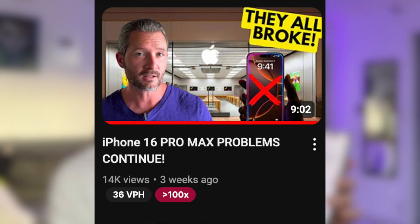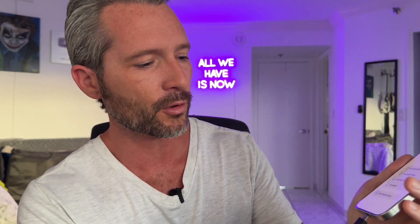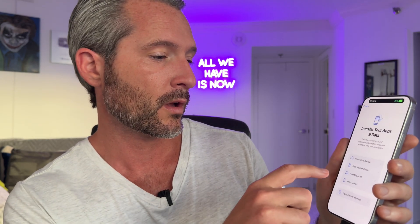So I'm setting up my new iPhone 16 Pro Max. Anybody who saw my 16 Pro Max problems video — this is the fourth one and the last one, so I'm going to give it one last try and see if it's going to work. We're going to plug in our Thunderbolt cable here, and then we're going to do "Transfer from Mac or PC."